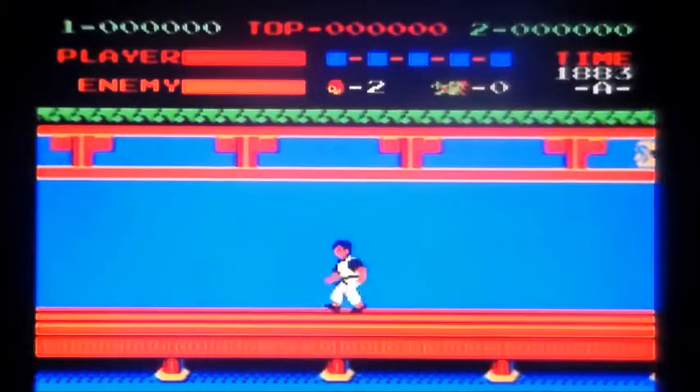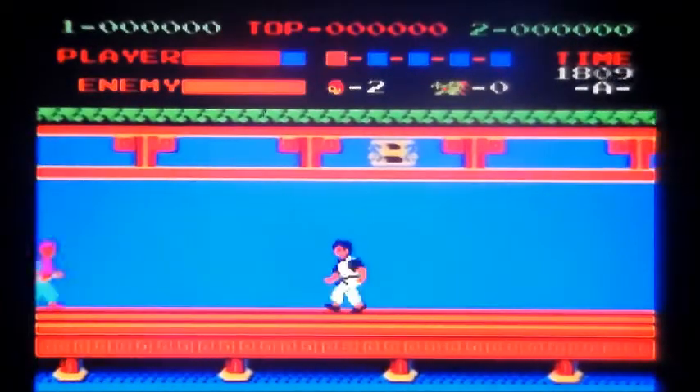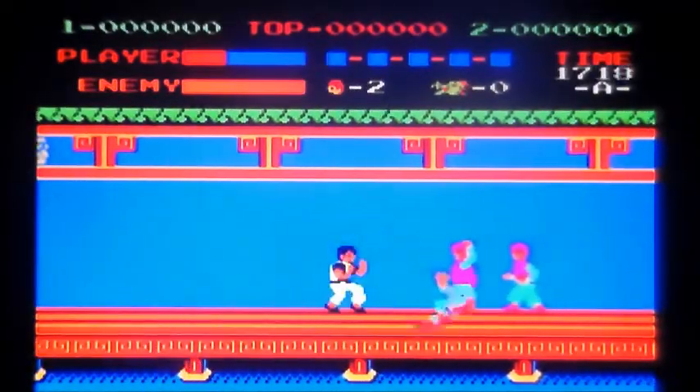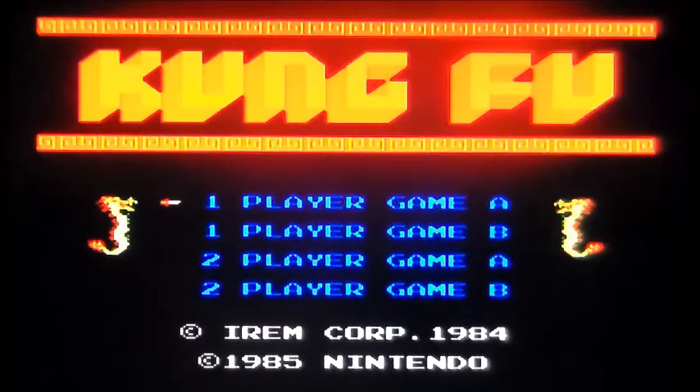That was made by Irem — you know Irem, they made a little stonker known as R-Type. I just watched a couple of the high score challenges out there in YouTube land with my mates. I watched Monkey Spaz's gameplay — link in the video down below, he's in my channel list.